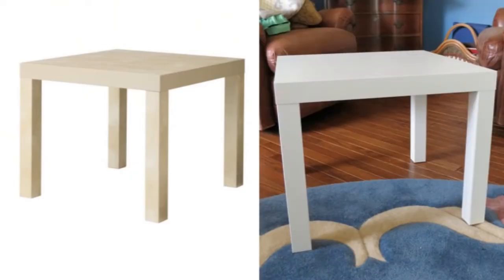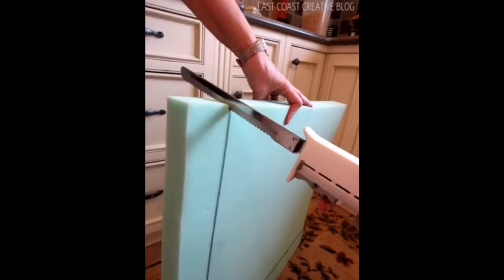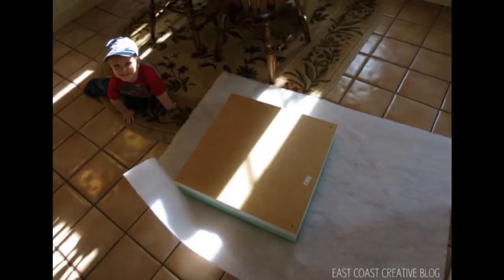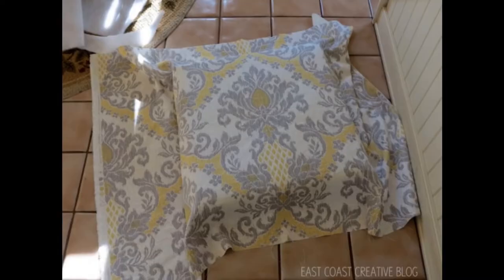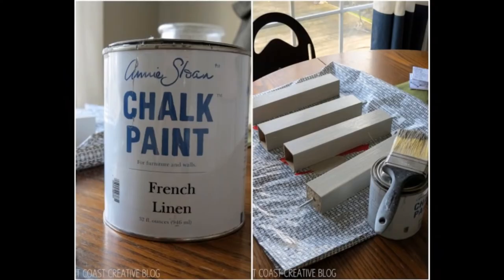Hack 8: Transform a leg table into a cute ottoman. Here's how: 1. Leave the tabletop upside down. 2. Cut the foam with an electric carving knife. 3. Spray one side of the foam with adhesive and press firmly. 4. Grab your fabric and lay the foam-covered tabletop. 5. Using your staple gun, fold one corner in towards the middle of the table and staple into place. 6. Iron your fabric to avoid wrinkles. 7. Make adjustments to the fabric placement if necessary. 8. Cut off about 3 inches from all 4 legs — do it gently, as the table legs are hollow.